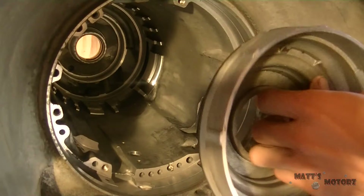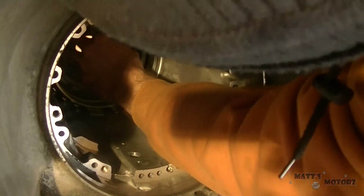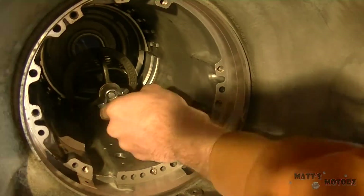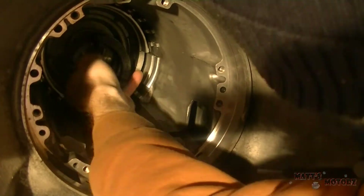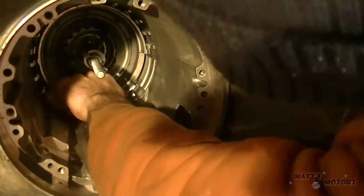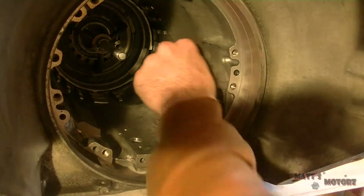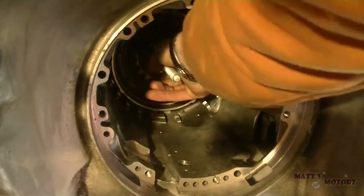I'm also going to lube up the piston. There's a little notch in that piston — it's important you install it such that the notch is facing the window where the parking wall goes into. You can see the little window where that notch is. It's important you do that, otherwise the car won't be able to go into park. Now I'm going to install a special tool to compress the spring assembly, then install the snap ring that holds the spring assembly, and then remove the special tool.